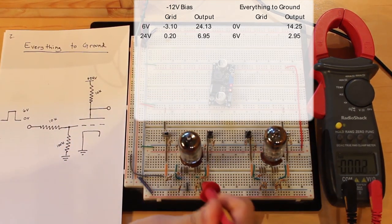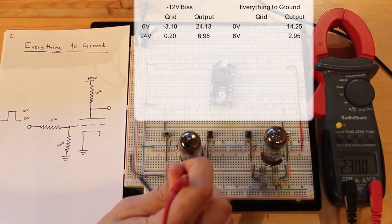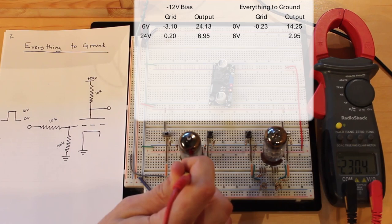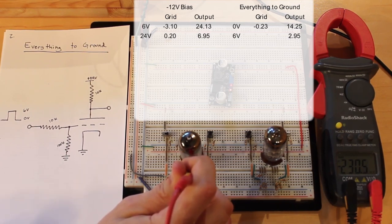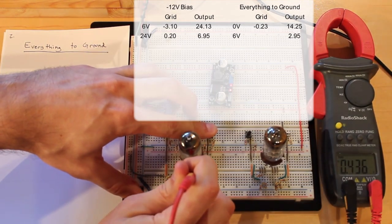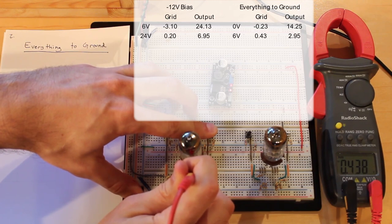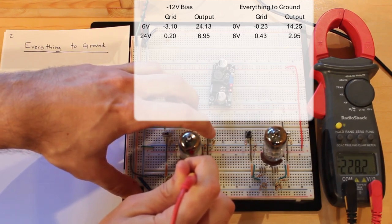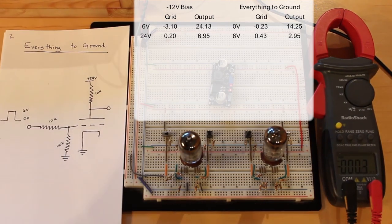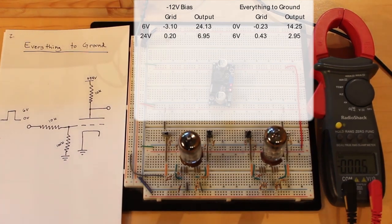Now let's look at the grid. We've got negative 230 millivolts — so about negative 0.2 volts. But you can see clearly from our schematic that we don't have any negative voltage coming in. If I push the button, we go to positive 0.4 volts. So we've got a swing from negative 0.2 to positive 0.4 volts. That's really interesting. Why are we seeing a negative voltage? At first I thought my multimeter wasn't reading right, but the answer is actually more complicated than that.